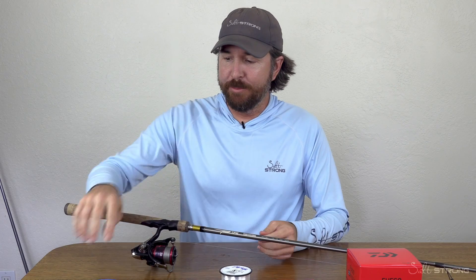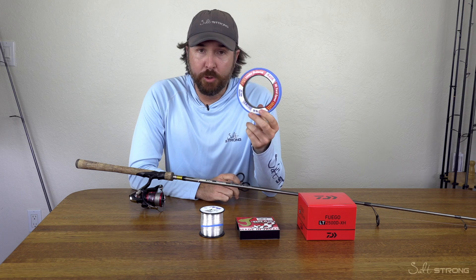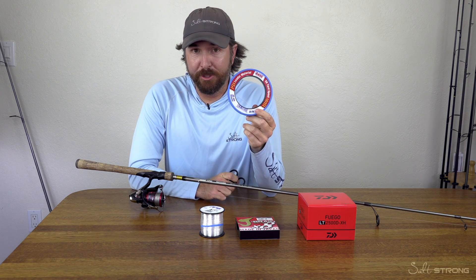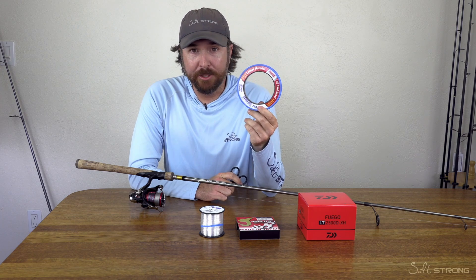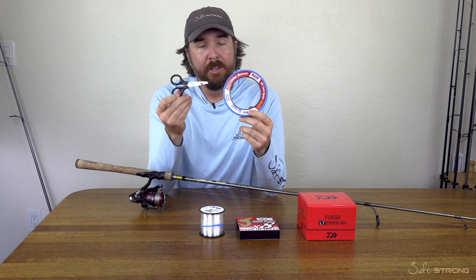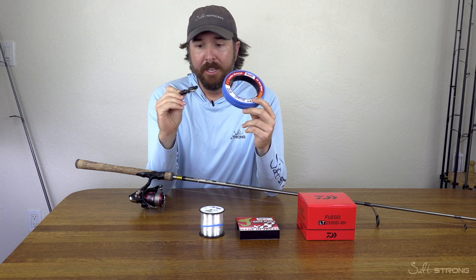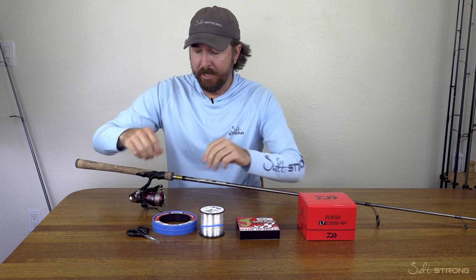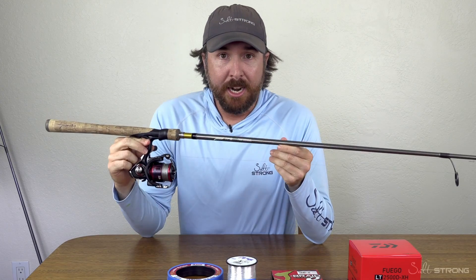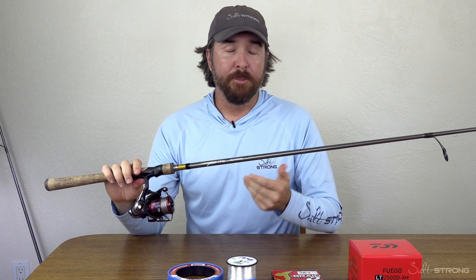Last but not least, as a thanks for getting this bundle from fishstrong.com, we're gonna throw in some complimentary items. This has been my favorite leader — a 20-pound Andy leader. This has been awesome and has outperformed a lot of much more expensive fluorocarbon lines as far as abrasion. This is really what I use for pretty much all of my fishing. And you're gonna need to be cutting line as you're putting all this together, so we're gonna throw in these braid cutting scissors — cuts braid extremely well, as well as mono, really anything you need. So now you're gonna have everything you can possibly need to put together the ultimate inshore spinning rod, set up the right way to maximize your results on the water.